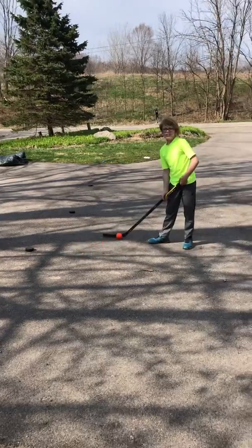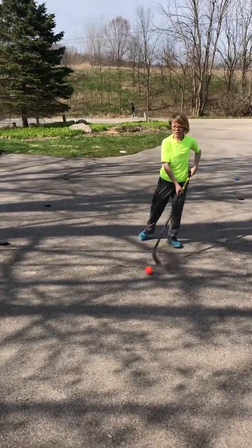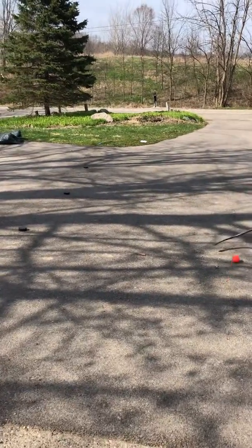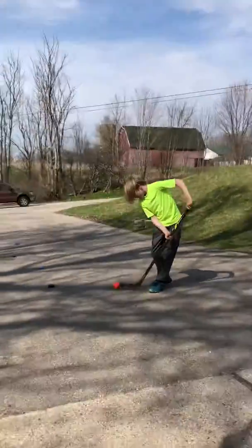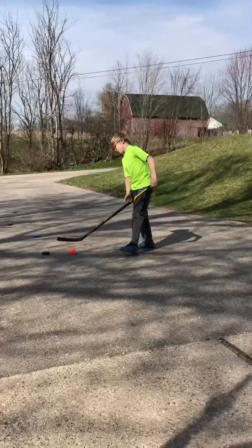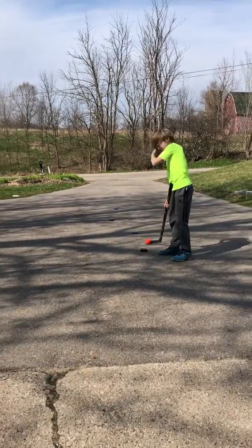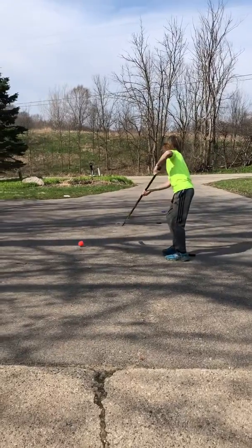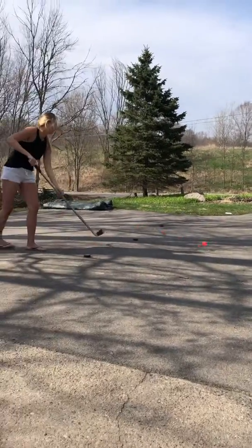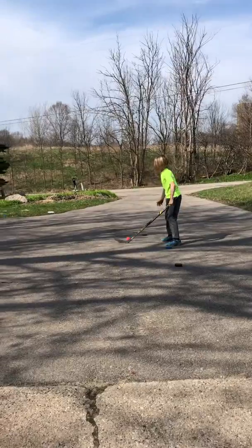So for number three, you're going to need a partner to do this. What you're going to do is — you need a partner — and I'm going to pass, then I'm going to do crossovers, sideways crossovers, and then she's going to do sideways crossovers.